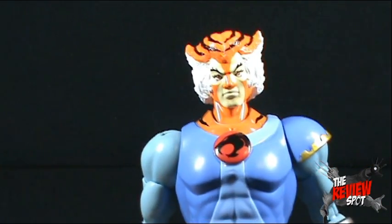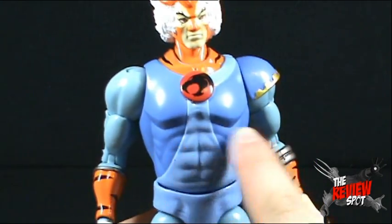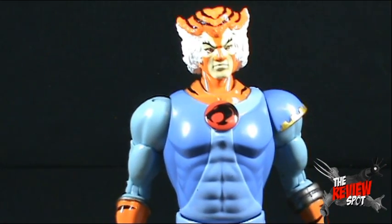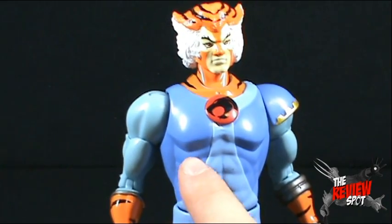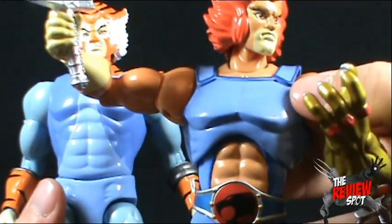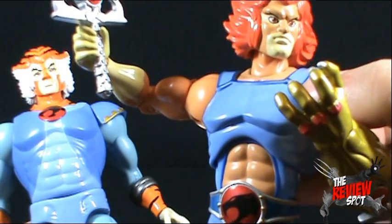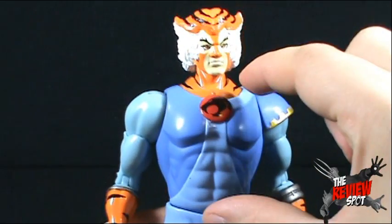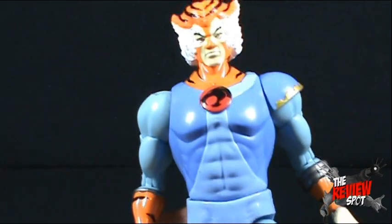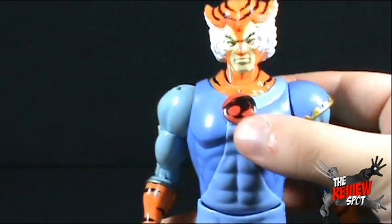Tygra I don't find is as impressive as Lion-O. The figure kind of comes up short in a couple of departments. One of the more glaring problems — and I'm certainly not bringing anything new to the table here — is the fact that his upper torso, unlike Lion-O, doesn't have the upper and lower torso ball joints. Comparing that to Tygra, it's just one solid piece. I don't know why Bandai chose not to put that in for Tygra. I'm hoping with future releases, if we get a Panthro or Cheetara, they put that joint back in to give them a little extra movement.